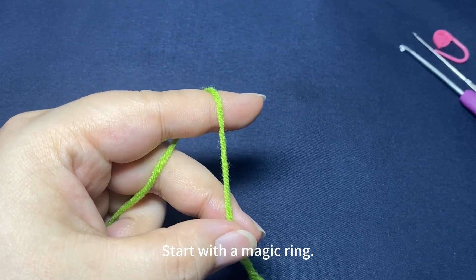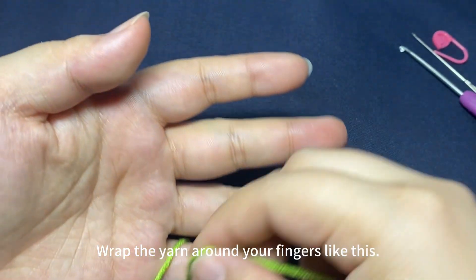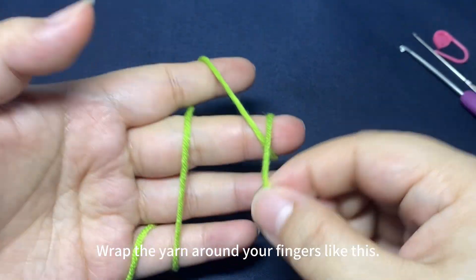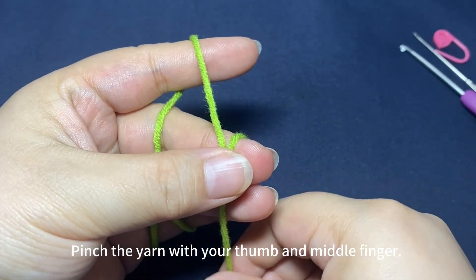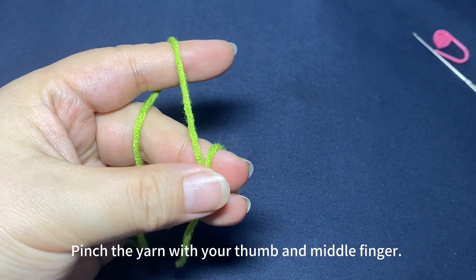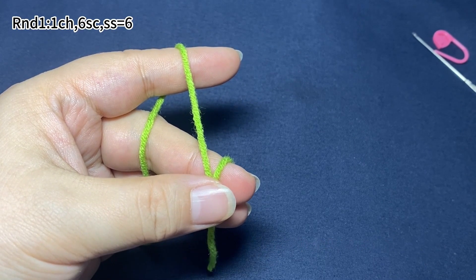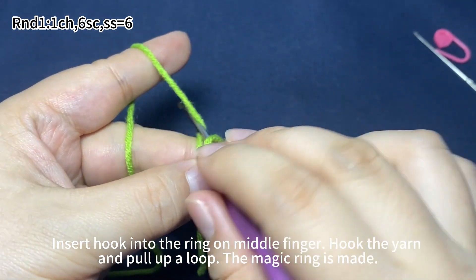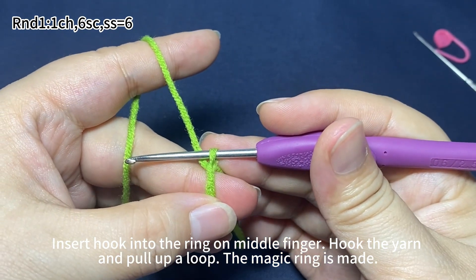For the calyx, start with a magic ring. Wrap the yarn around your fingers like this. Make a loop around your middle finger. Pinch the crossover of the yarn with your thumb and middle finger. Insert hook into the ring on the middle finger, hook the yarn and pull up a loop. The magic ring is made.